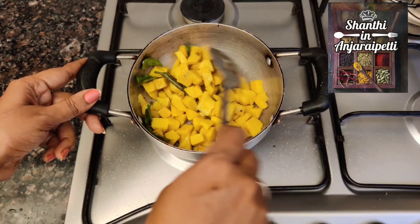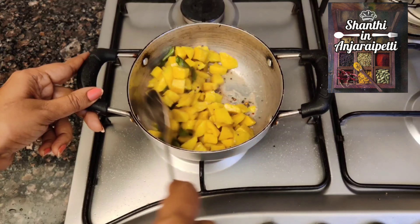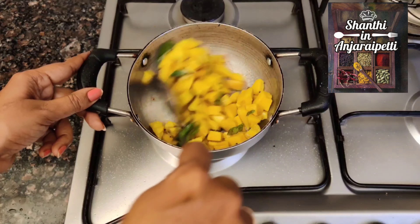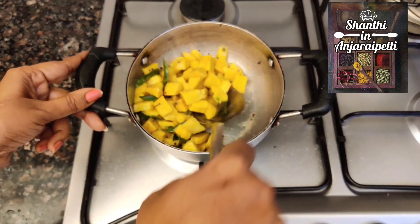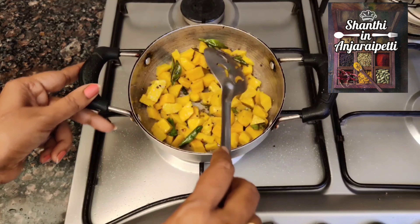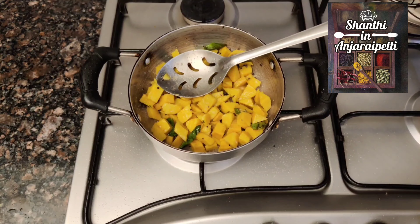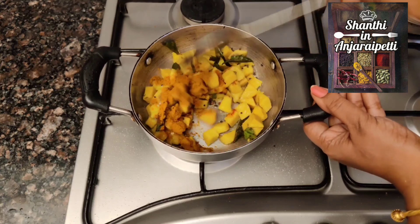How much is it? I am going to put the chalang on top. You can see the link in the description box. Add 1 spoon of chili powder, 1 spoon of Sambar — you can taste the taste. Add 1 spoon of Garam masala, put a little half spoon. If you taste it, add more.